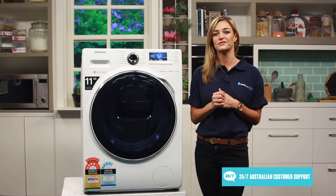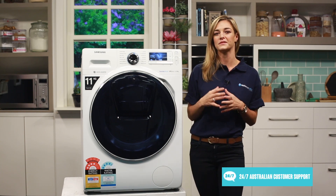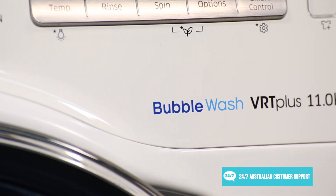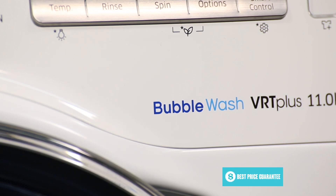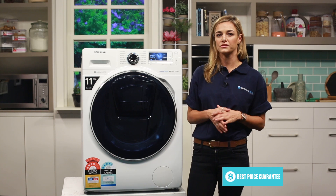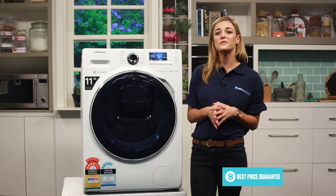Working with all the wash cycles including quick wash is a feature of Samsung front load washing machines called bubble wash. This feature activates your detergent by pre-making the foam before putting it straight into the drum. This means that the detergent can penetrate your clothes much quicker, meaning you get a more thorough clean.